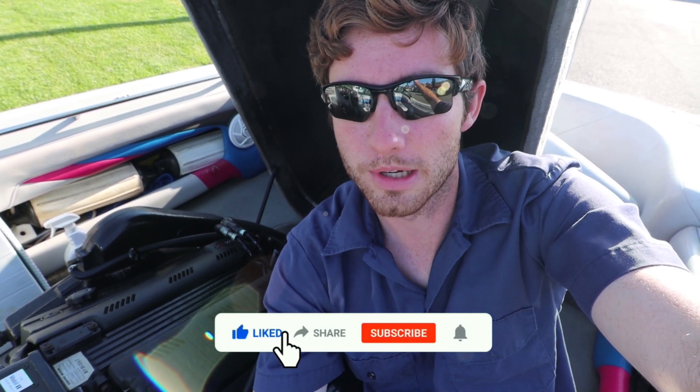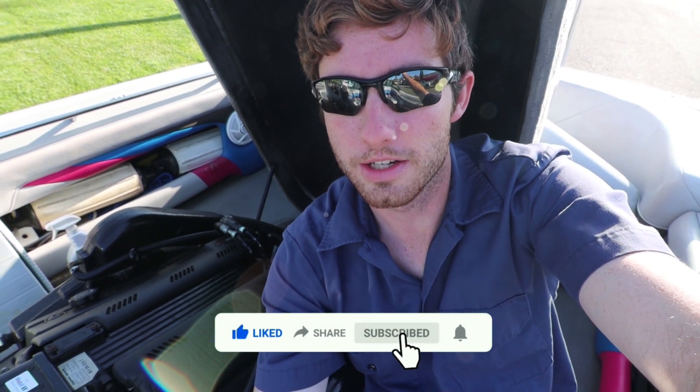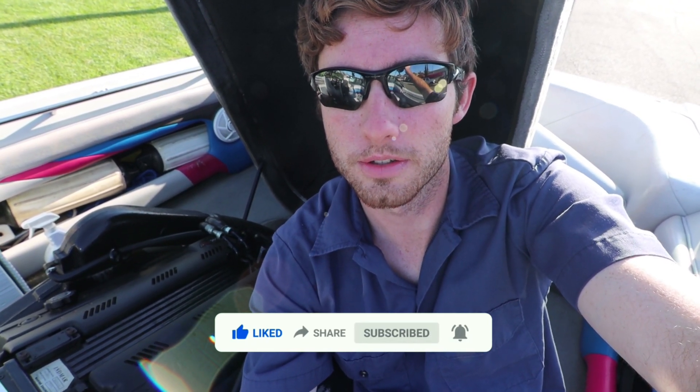Hey guys, we work really hard to try to bring you these videos, so if they help you at all, please don't forget to like, share, and subscribe. We'll try to help as much as we can. Thank you so much, I'll see you next time. Bye.